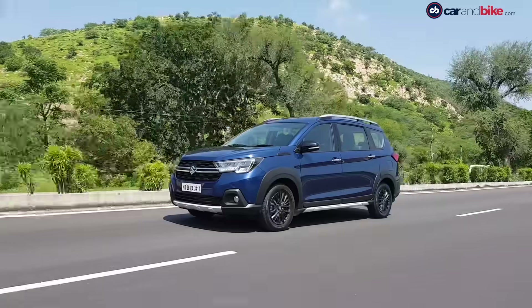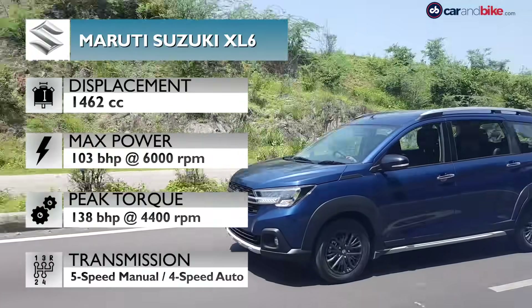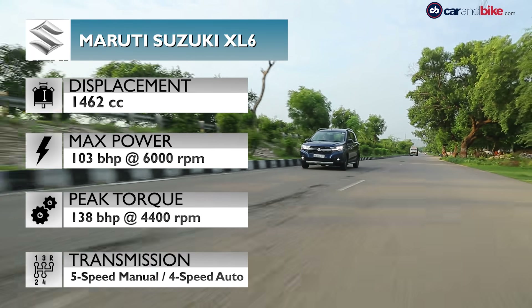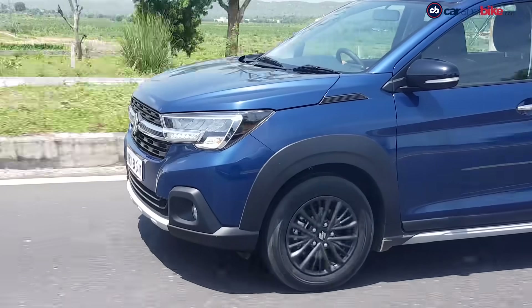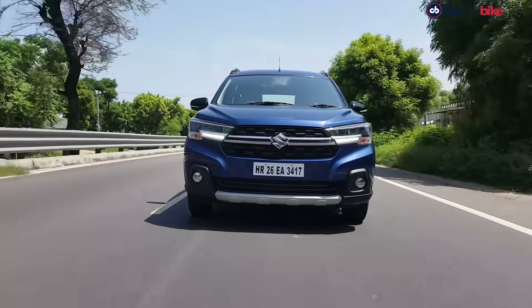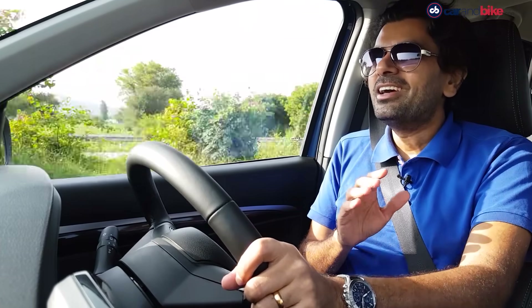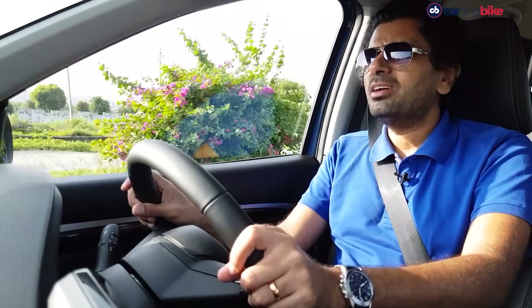The car also gets cruise control on the automatic variant, and it's great that the automatic is available on both trims — Zeta and Alpha. The engine is common not just across variants but also with the Ertiga. The 103 BHP K15B petrol also gets the smart mild hybrid system as standard, and yes, this is BS6 from the word go. Maruti has worked on the front suspension somewhat to account for weight distribution. If you're looking for a really fun, sporty, engaging car at this price point, the XL6 is not for you — it's not trying to be that car. The whole focus is on comfort and convenience.